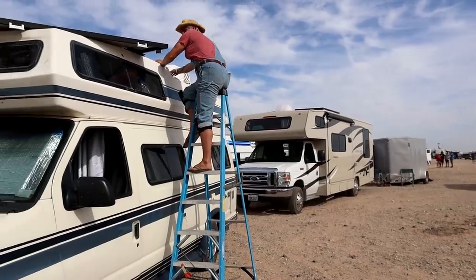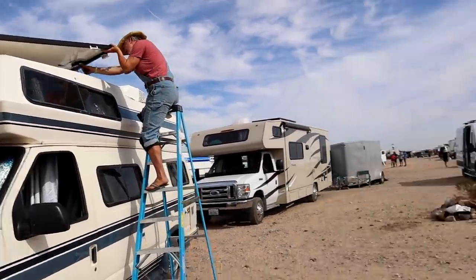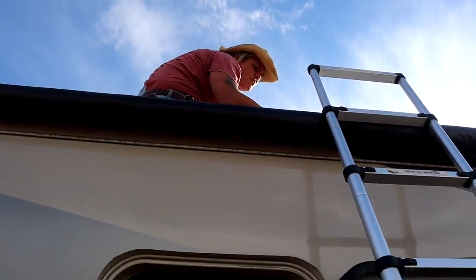Mine are done. Yours are done? Yep, and Marsha's getting some solar too. Go, Marsha! How you doing up there? Good, running your wires. Yep, just about done. Looking good.